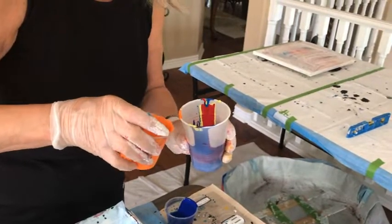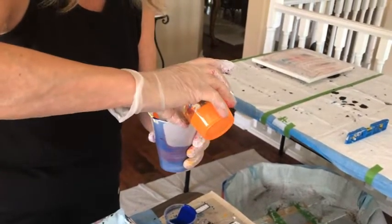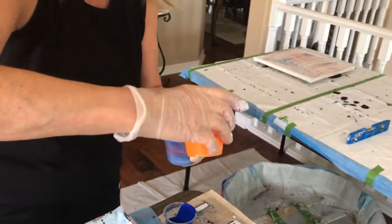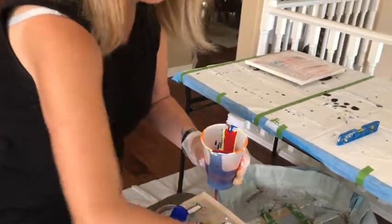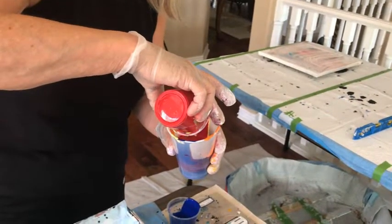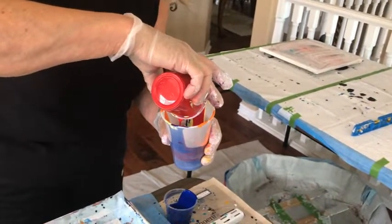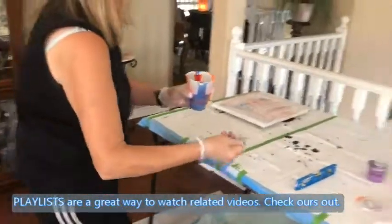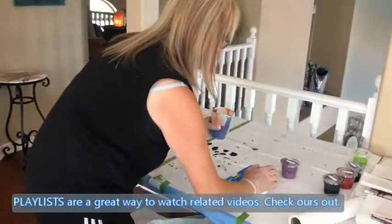You do have this on me mixing, right? That's good because last time you had it on me and nobody saw me pouring the paint because you were concentrating. Okay, just let me get my titanium white and then we're going to be off to the races.